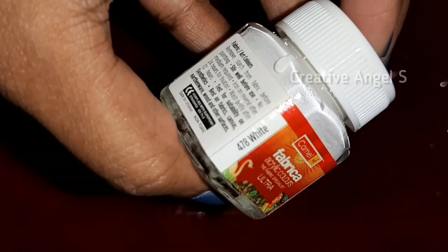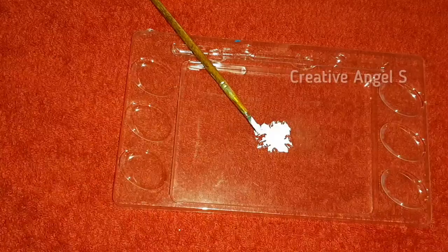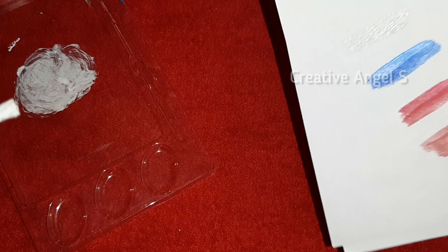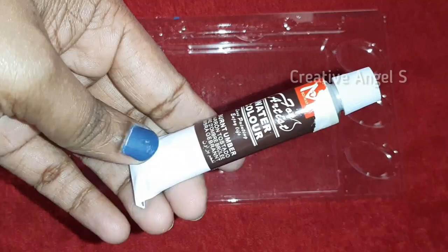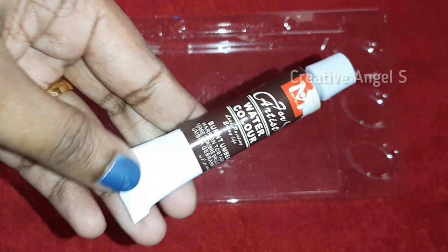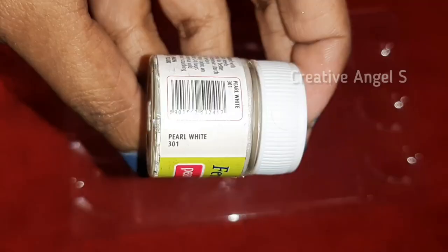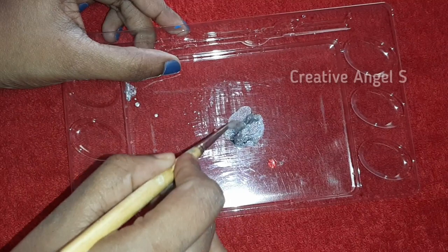I am going to use the next method using pearl white paint. We will mix silver with white. I am going to use acrylic silver and pearl white. Then I am going to use the gold color and mix it in a little bit. I will add a little iron color and use the silver color. This is a simple little method.